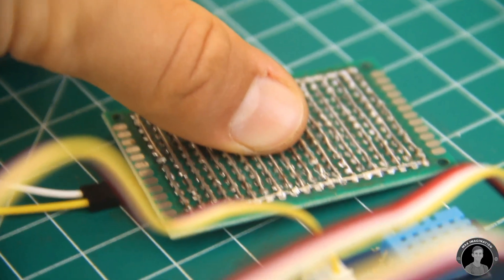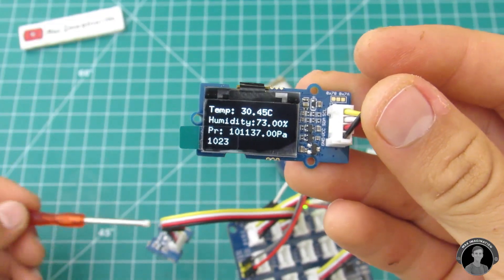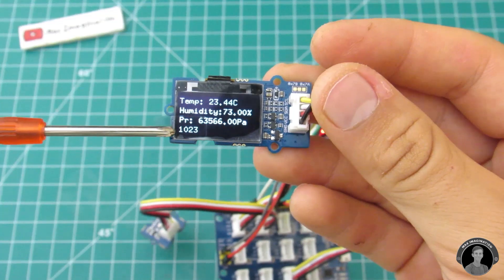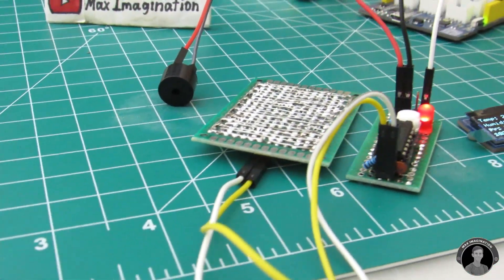By pushing really hard onto the sensor or short circuiting it with a rain drop, you can see that the alarm goes off. The displayed temperature comes from the barometer sensor, humidity from the DHT11 sensor, air pressure from the barometer sensor, and this analog value from the rain sensor.